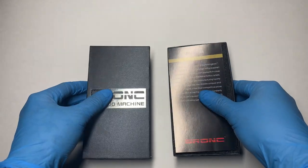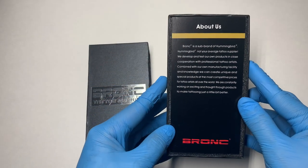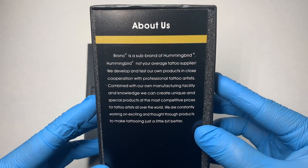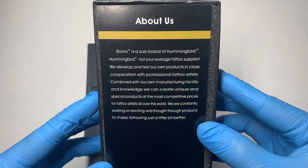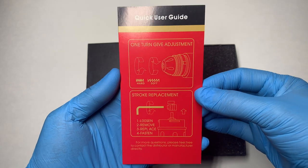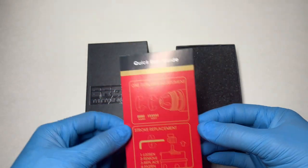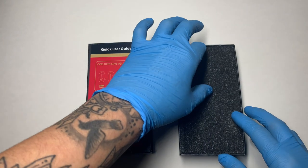This is what it's going to look like upon opening — we're greeted with an 'About Us' card and a quick user guide. I'll go ahead and pause the screen right there so you all can read that. Now let's go ahead and see what's under the foam.